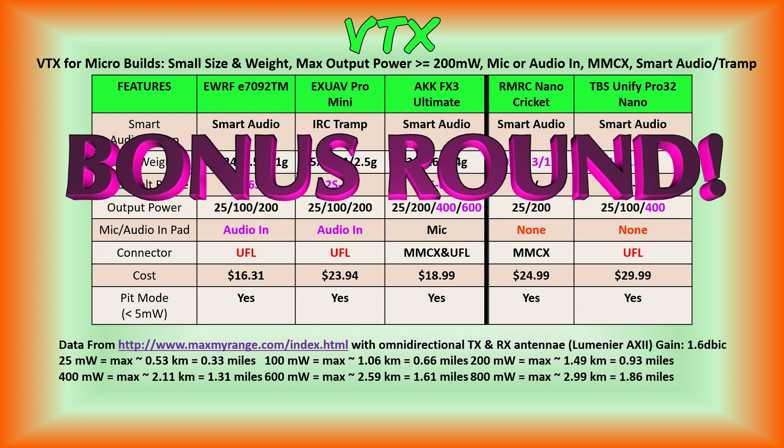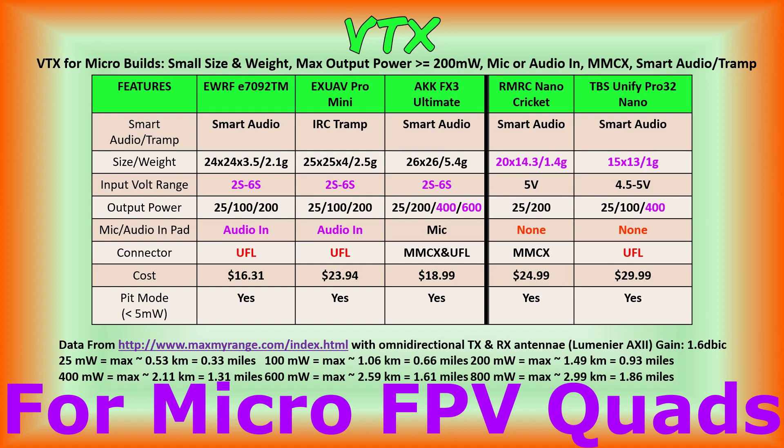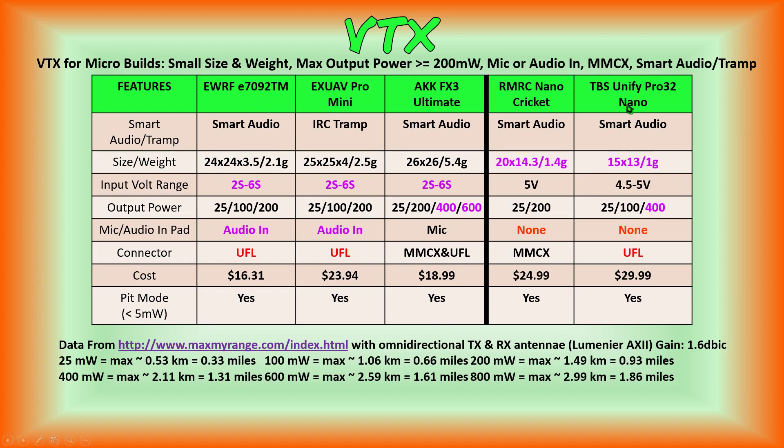Welcome to the bonus round. Here we're going to go over five of the video transmitters which just didn't make it to our full review series for one reason or another. These are five VTXs which could actually be outstanding products for your micro FPV quad. If any of these VTXs you'd like to see a full review on, or if you're aware of any other video transmitters you'd be interested in seeing reviewed, please leave those suggestions in the comments section below.